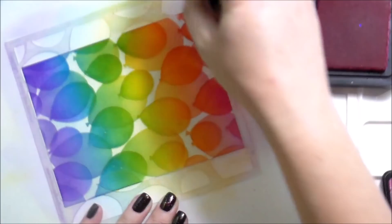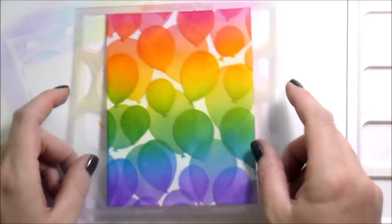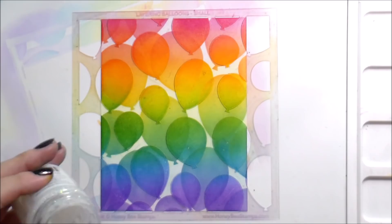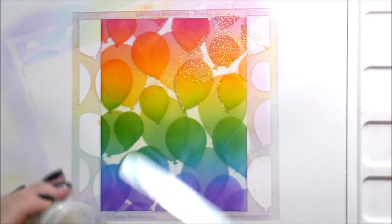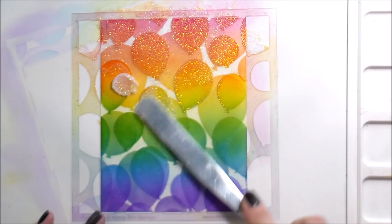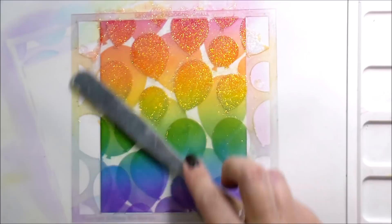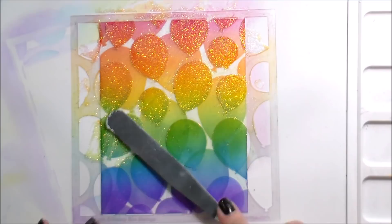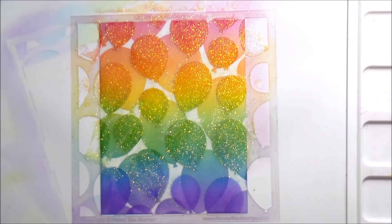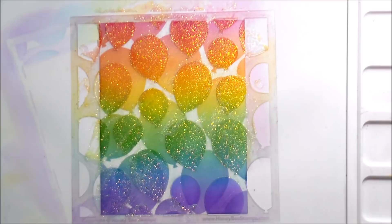Back to the cards — I did the same rainbow thing you watched me do before, but this time I'm going to use glimmer paste from Nuvo. This is the Moonstone, and it's my favorite one because it takes on the color of whatever's underneath it — and so much glitter, it's just the cat's pajamas of glitters. I'm just going to use a spatula and very thinly spread that across. Something to note: do not let this sit. As soon as you are done, clean off your spatula, clean off your work surface, and clean off your stencil, because this is the equivalent of a glitter glue and you will never get it off if you don't wash it off right away.